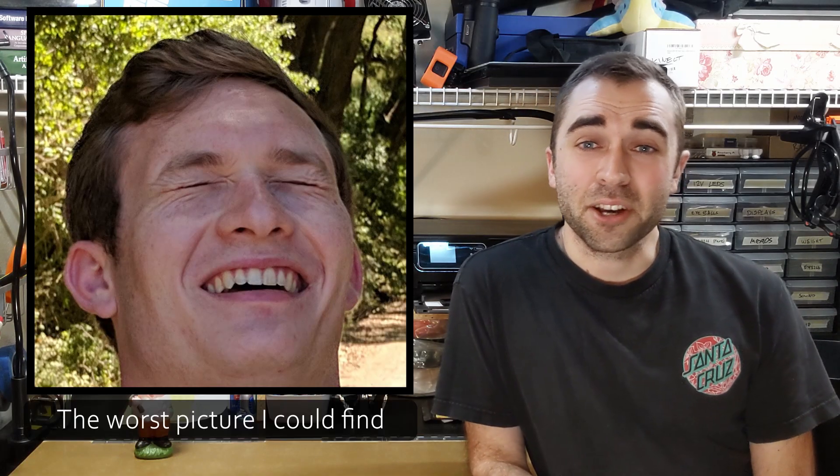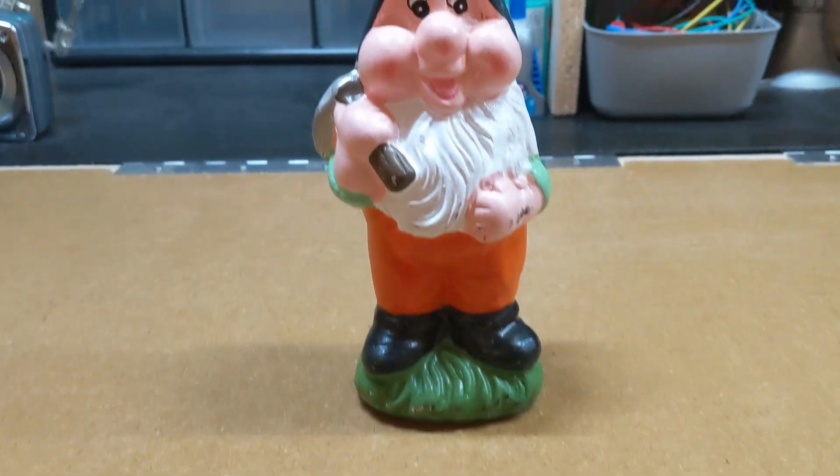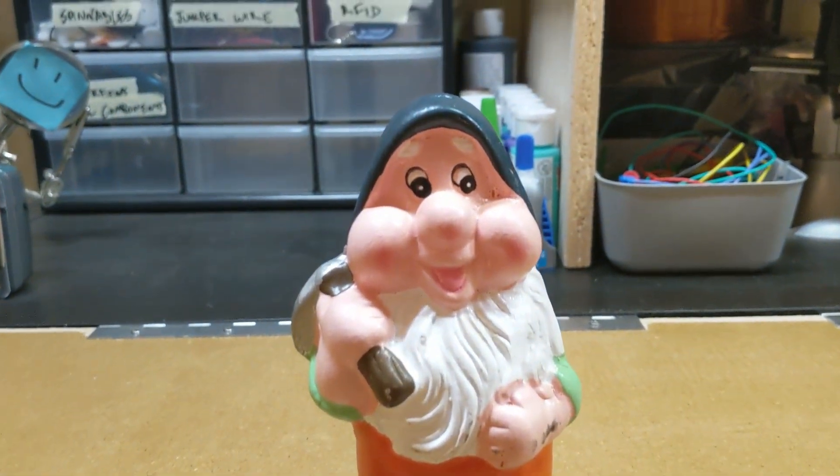This is Kevin. He's a good friend of mine. We lived together for a couple years in college and we like to pull pranks on each other. One of those pranks involved these gnomes. I bought five or six of them for a dollar a piece at a craft store a couple years ago and then I just started hiding them throughout his life.